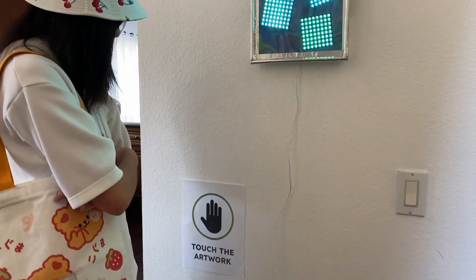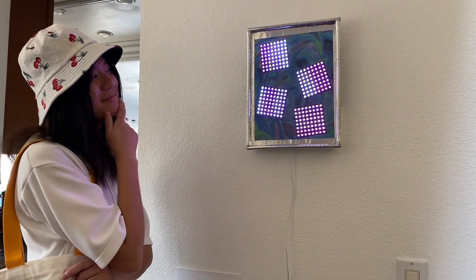Since the sign says "Touch the artwork," I hope they don't mind if I take a closer look.